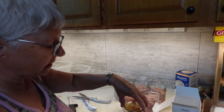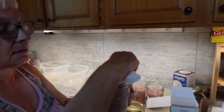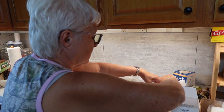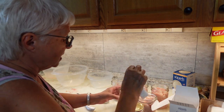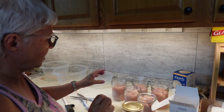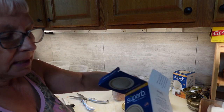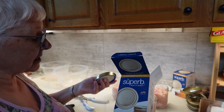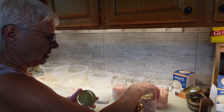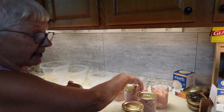I'm going to go ahead and wipe the rims. Just to make sure I didn't get any chicken juice or chunks on them. This one I'm going to hold off because it's not full. Today I am using the Superb canning lids from Azure Standard. I've had very, very good luck with them. I switched to them when I was having a lot of canning failures with the Ball canning lids.